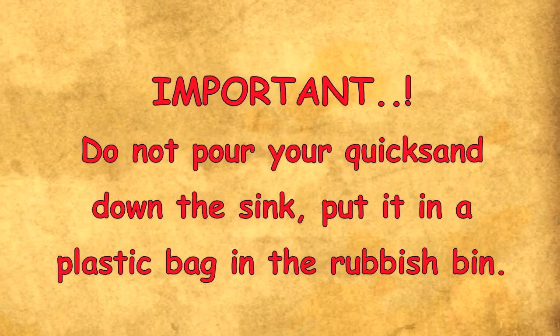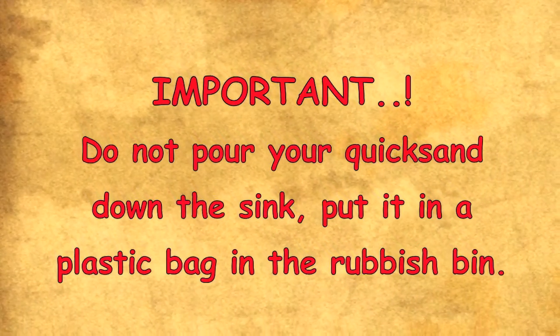Important: do not pour your quicksand down the sink. Put it in a plastic bag in the rubbish bin.